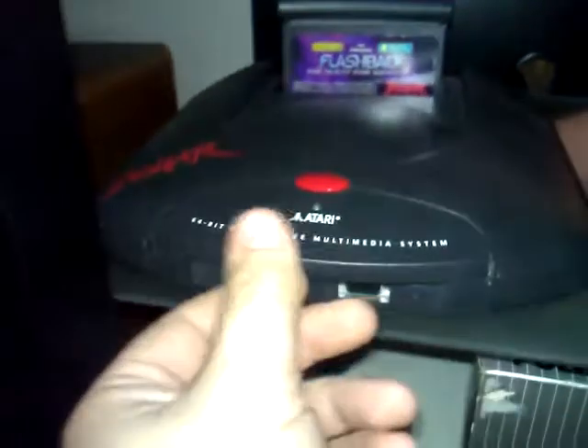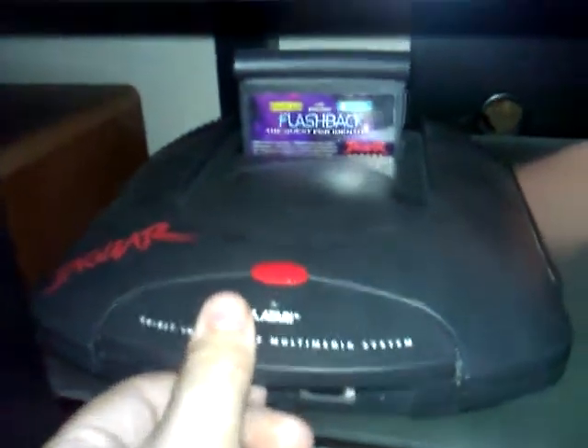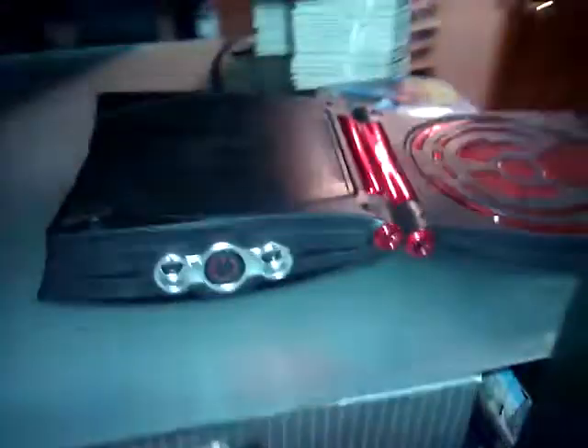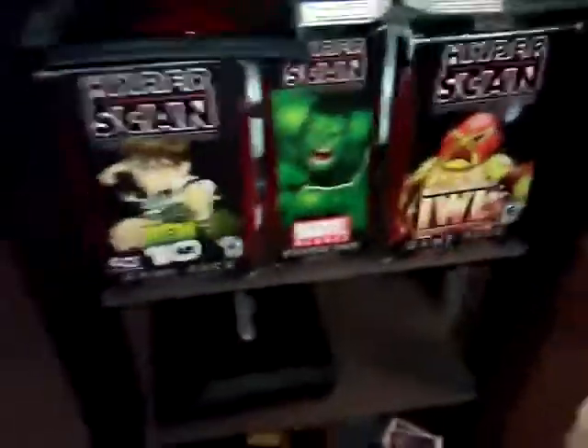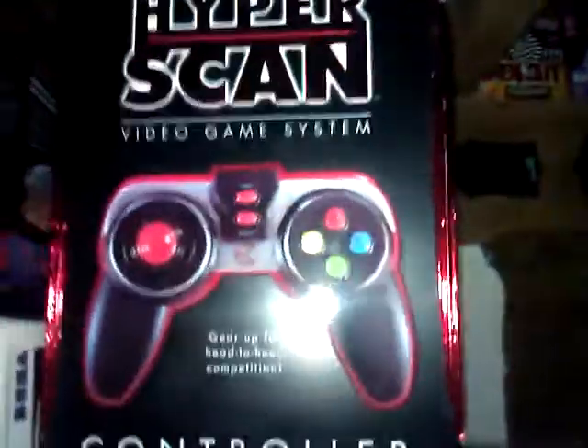My Atari Jaguar, in which I have Flashback in there — love this thing. I stooped very low and bought a Hyper Scan. Came with a bunch of cards, more games, and a brand new controller — brand new in the box. I got it for 20 bucks, so I wasn't gonna say no.